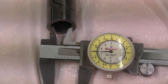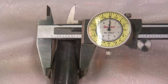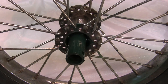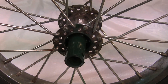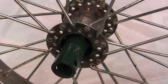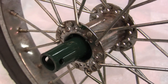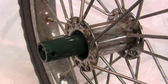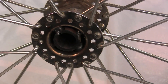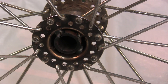A pipe was used that had an inside diameter of three-quarters of an inch and an outside diameter of one inch. The bearing had to be taken out of the wheel and a hole drilled to accommodate the one-inch diameter of the pipe. After the hub was drilled, the pipe was inserted all the way through the hub on both sides and welded on both the inside and the outside.